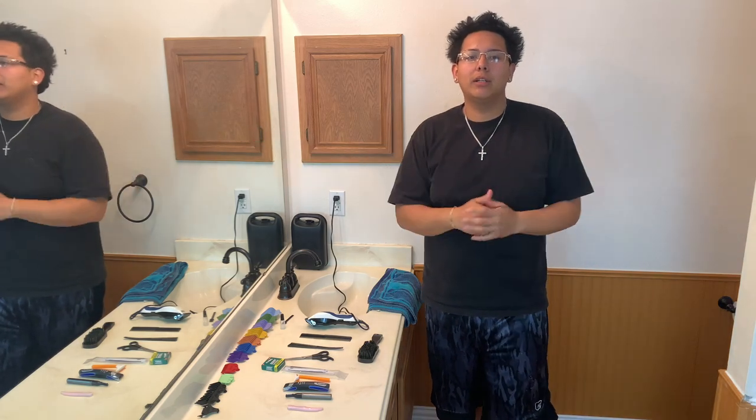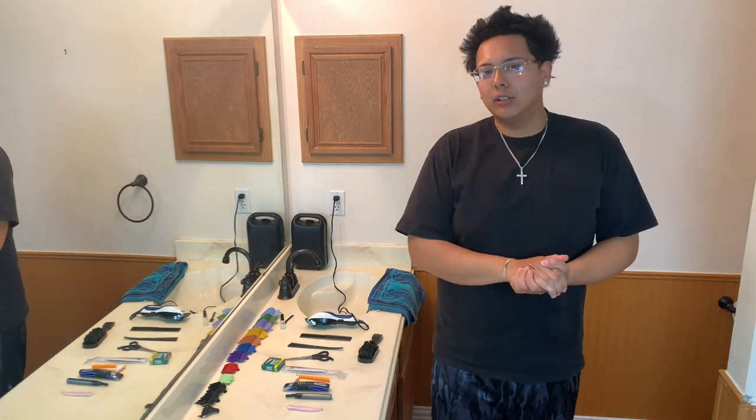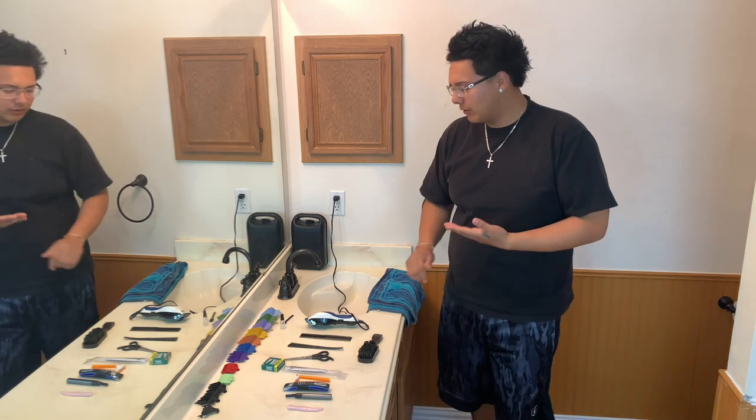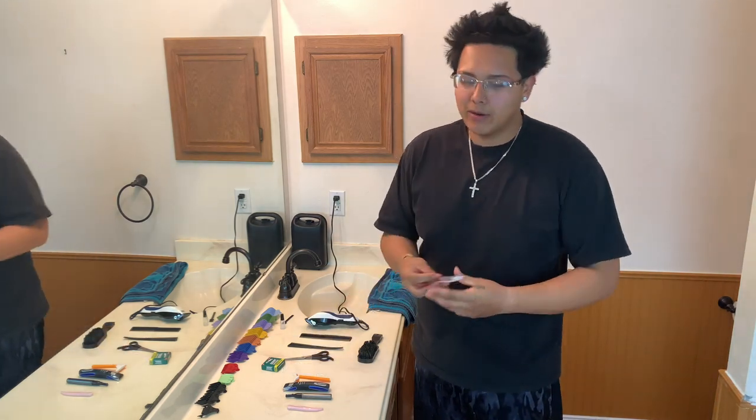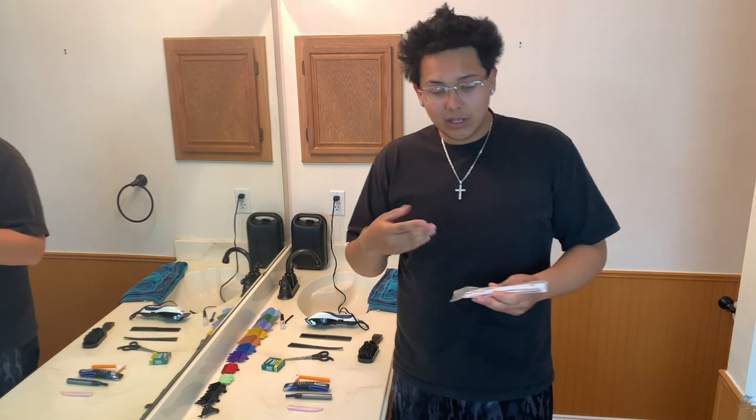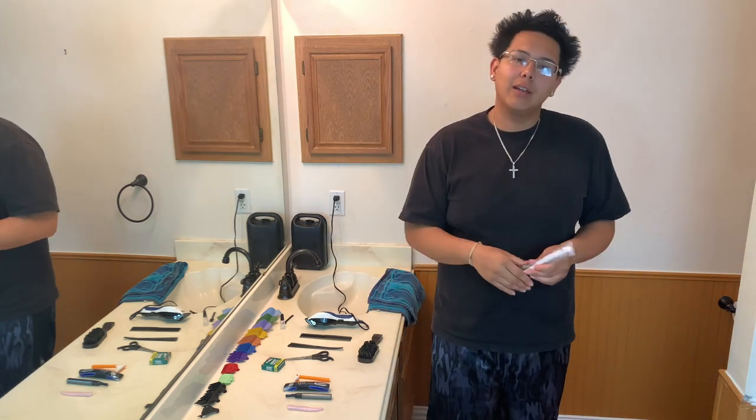Hey guys, how's it going? It's your old daddy's Boogie. Thank you for tuning in on another video. So I'm back again guys with another video in the haircutting category. I recently obtained a new piece of equipment - I finally got my razor blade. So I'm going to go ahead and be trying that out today for the very first time.